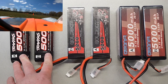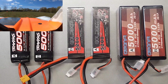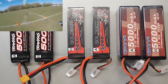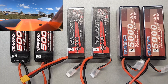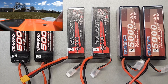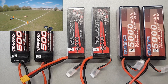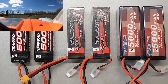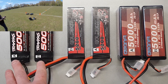We've got the Traxxas 3-cell lipos, which retail around £60 to £70 a pack — so about £120 to £130 for a pair to run in a UDR or similar. We've then got these GoldBat ones which are about £60 to £65 a pair, and the Awanfi ones are a similar price. So they're about half the price of the Traxxas ones, available from eBay and Amazon.